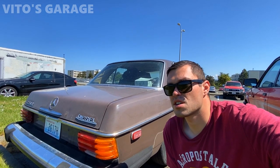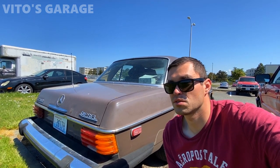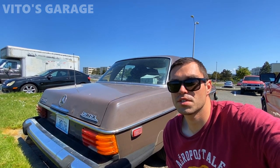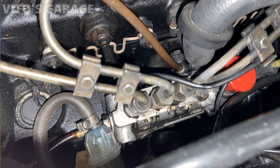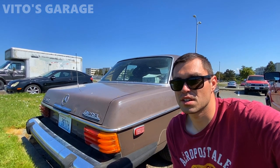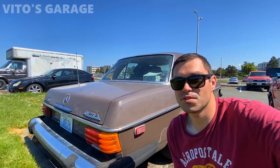I started checking things — checked the glow plugs, and they were working just fine. So I went to the fuel. I thought maybe there's something wrong with the fuel pressure. I opened up the fuel injectors — 17 millimeter, four of them — and cranked the engine. Fuel was coming out fine, but I noticed quite a bit of fuel leakage coming out of the fuel delivery valve. So I ordered fuel delivery valve seals and crush washers because there are seals and crush washers you have to replace.